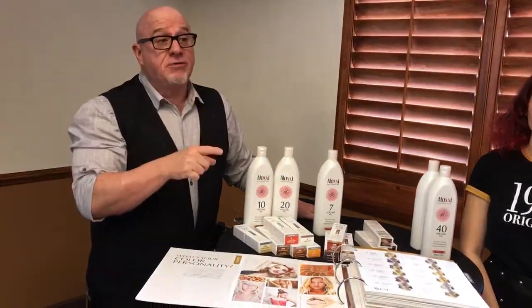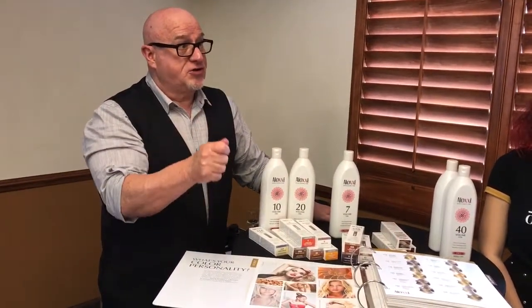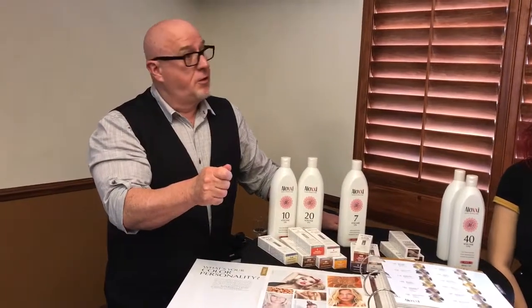And what mixing ratio of tube color to activator, which is the seven volume? One to one and a half? Nope. One to one. Equal partner. One to two.